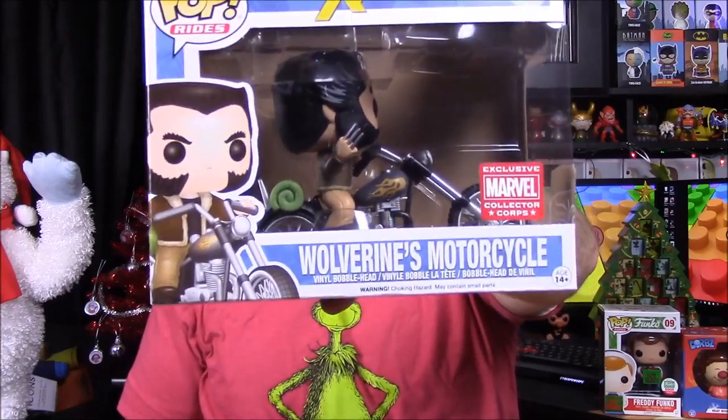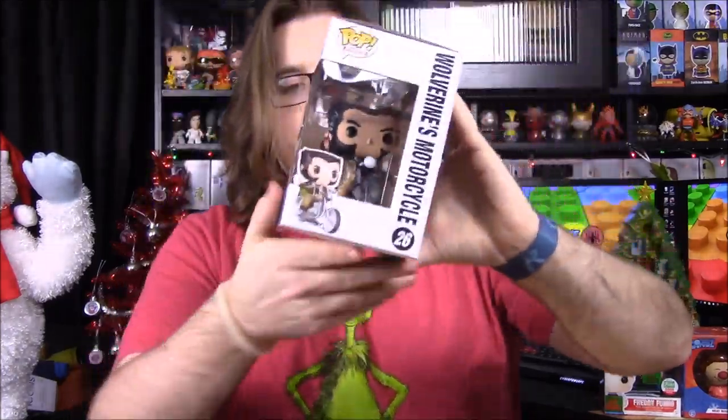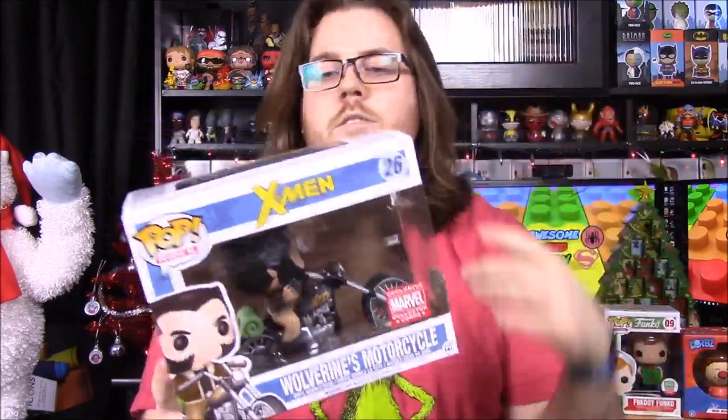Our pop for the month is a Wolverine on a motorcycle. I'm not too impressed — when I want a Wolverine I want him in his costume, but they've already made a couple of Wolverines in costume. So this one is out of costume, which is the only reason I don't really like it, though having him on a motorcycle is a classic Wolverine image.